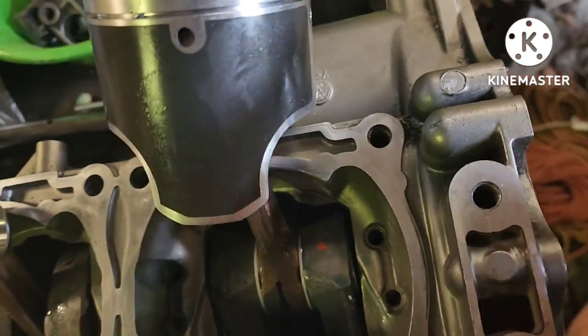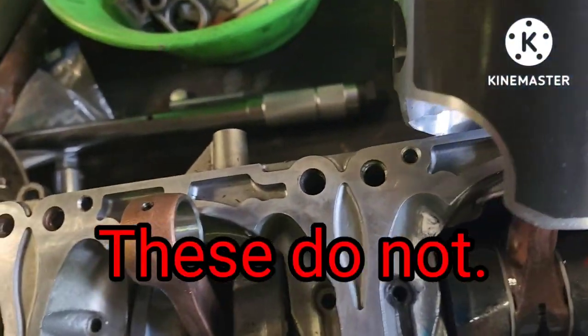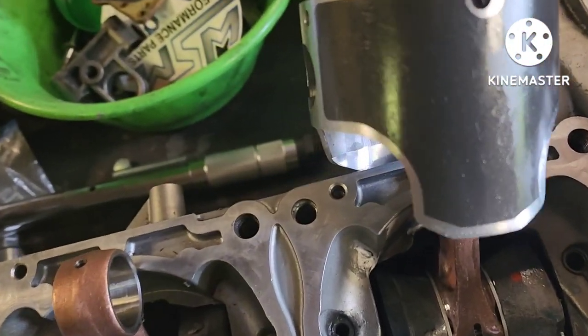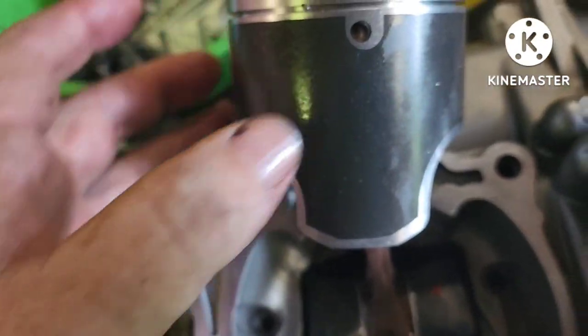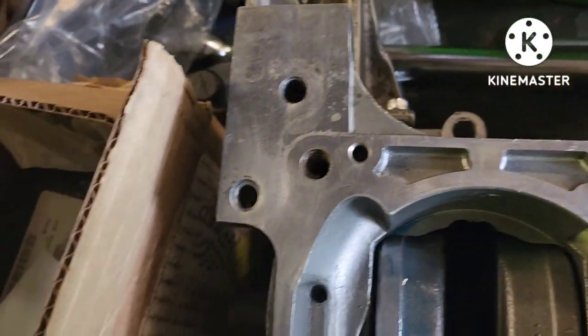I'm going to be coming in from this direction with the wrist pin, sliding it in. Keep in mind that some applications do require thrust washers on either side of the rod when this goes back in — apparently this one doesn't. I'll make sure by reading their insert.